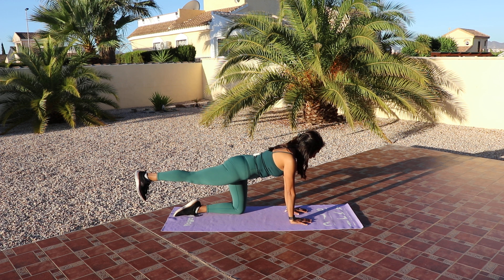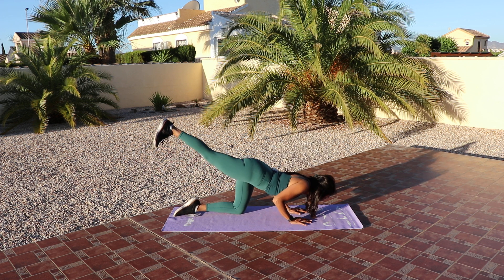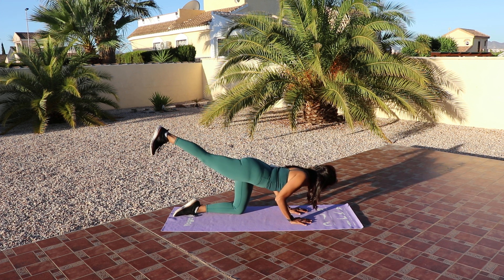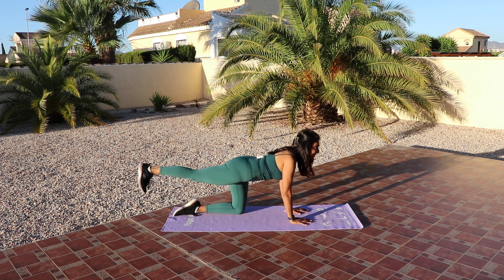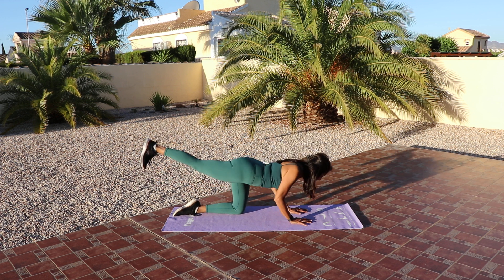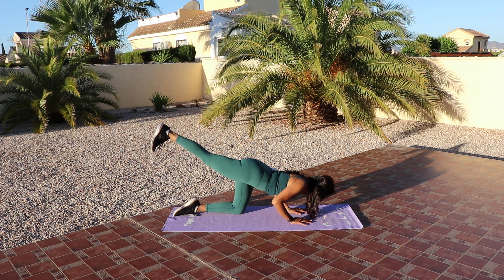Hold it here, a couple more seconds. This is a very quick workout, we're not going to do it very long. Take a deep breath in and this time we're going to keep our leg raised and then lower the chin to the floor. So nice push-ups, let's go for eight. Nice and slow. Keep those arms narrow, elbows tight.